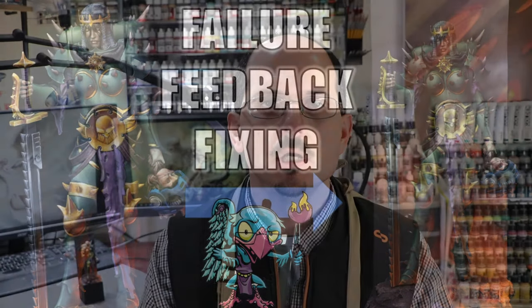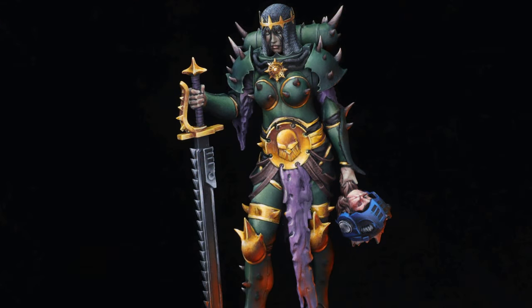Some time back you may have seen the figure that I was working on in my non-metallic gold video. This is a really awesome miniature from Hardcore Miniatures — I'll include the link below in case you're curious about the figure. In that video I took you through my recipe for non-metallic gold, and I thought what a great thing to share with everybody. There was just one problem.